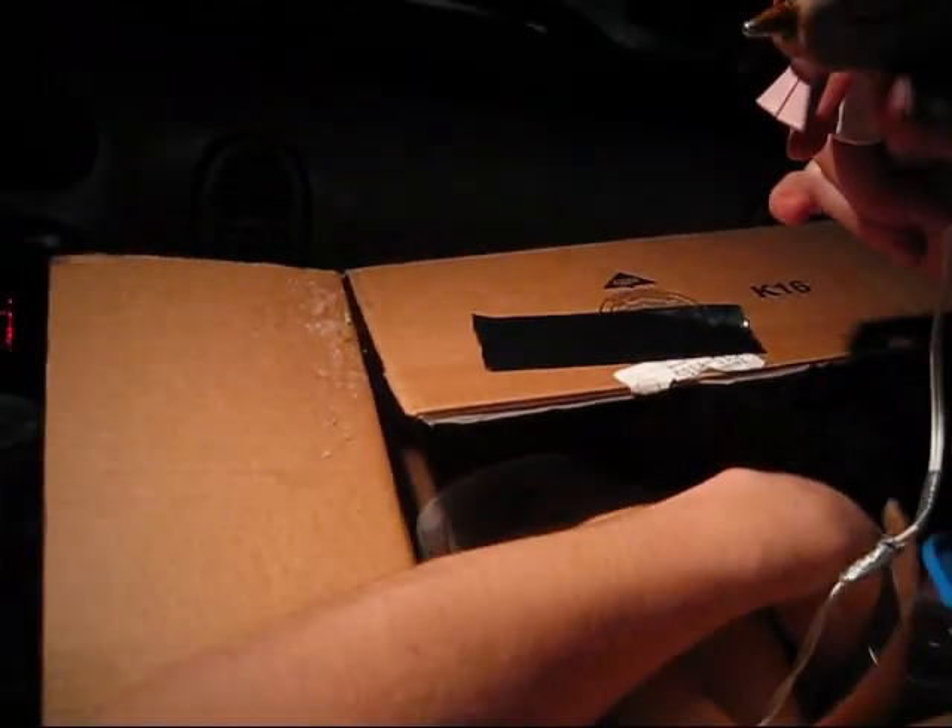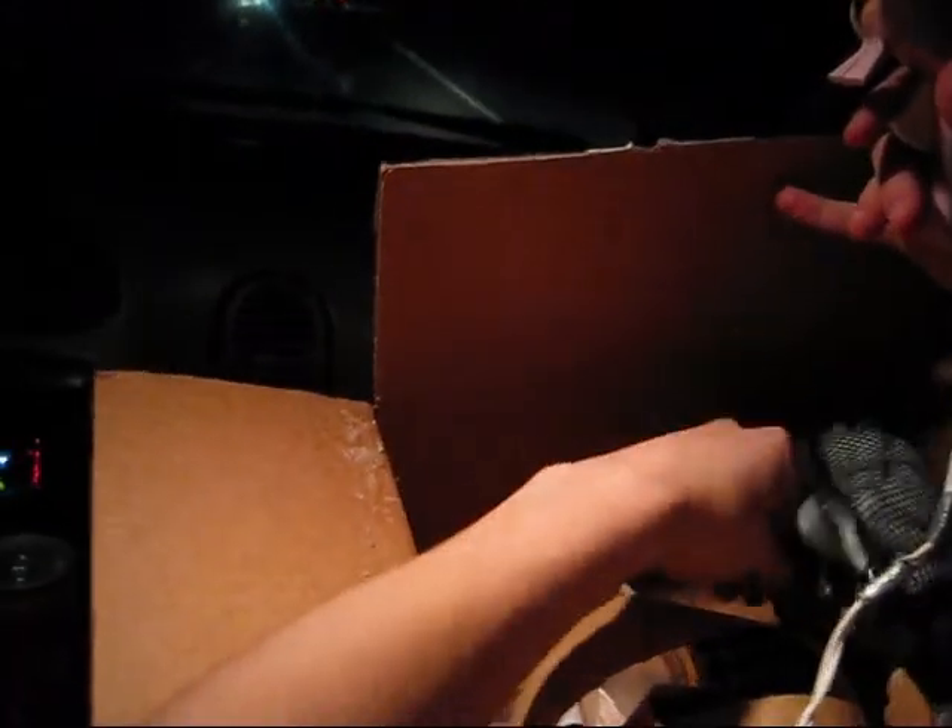I'm making some darts, and I actually made all of these here in the car just tonight.